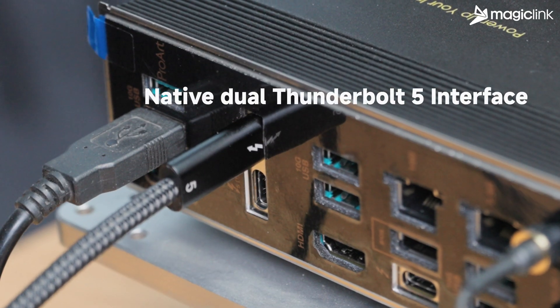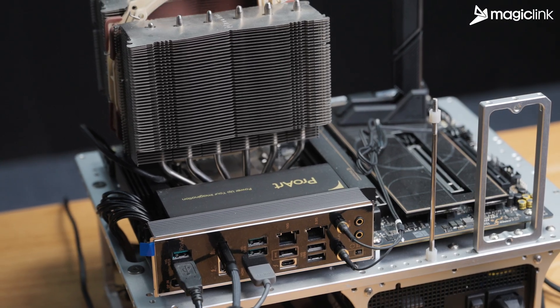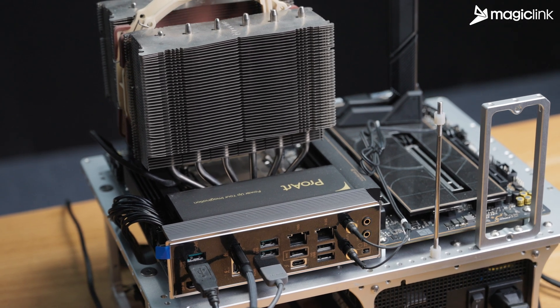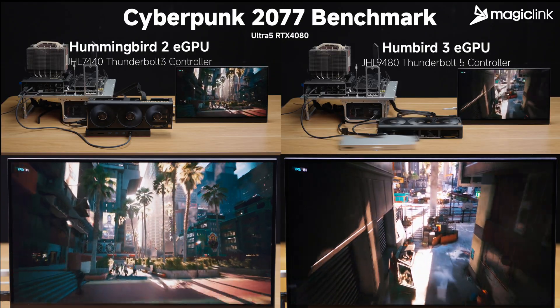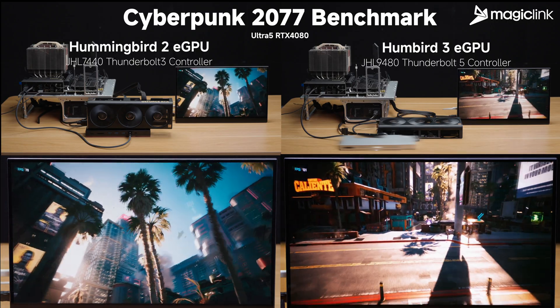The unified test platform features an ASUS ProArt Z890 motherboard with native Thunderbolt 5 support and a ProArt RTX 4080 GPU. We set the exact same in-game graphics settings.